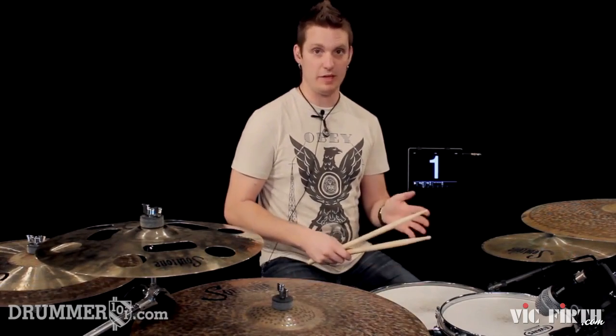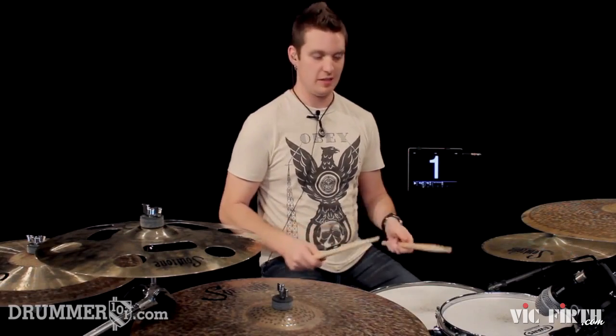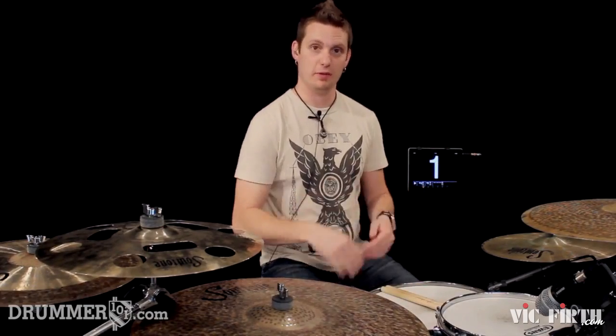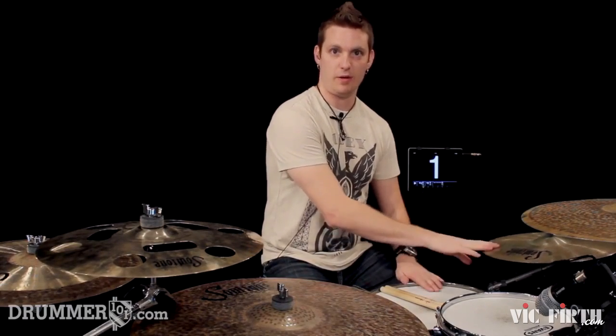So our backbeat, instead of beat 3, we're moving that later one note to beat 4. So the snare drum accent becomes on beat 4. The pattern we're going to play with our right and left hand up until beat 4 is going to be this right here: 1-&-a, 2-&-a, 3-&-a, 4.